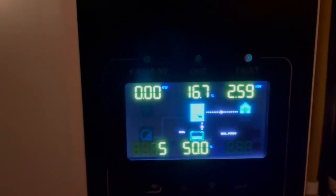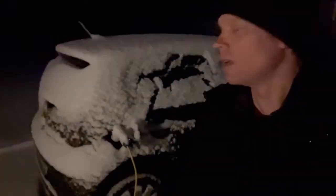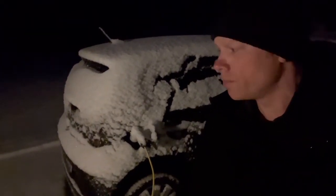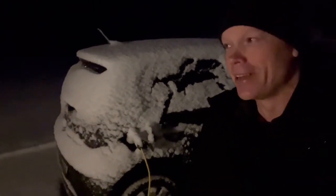Now it has to stand like this for some hours. Okay, here I stand and my car is charged up, but I have one problem. I knew the sun was going to shine this morning but I didn't know there was going to be a lot of snow. So I am now going to remove the snow from my solar panels before I go to work, because if I don't do that I will not have any power.